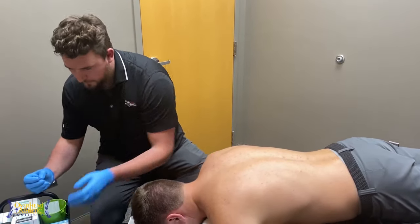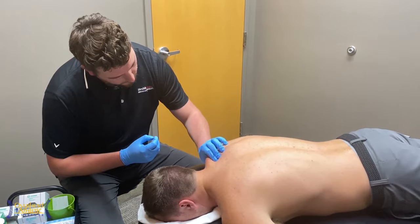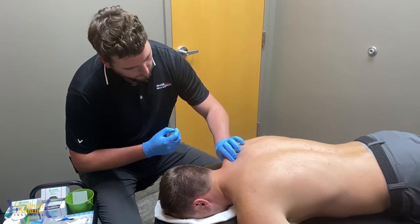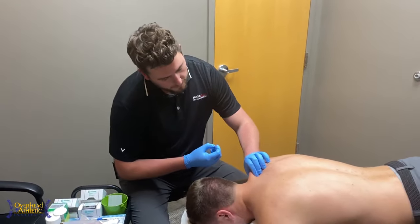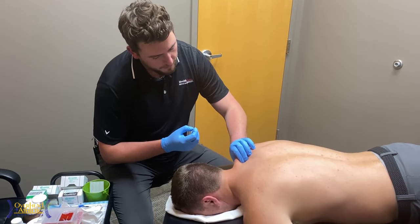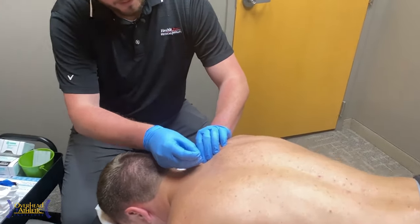So Max, how'd that feel? Good. Painful at all? No, it's a little sore but not painful. That is commonly what you'll get with dry needling. It's definitely an aggressive technique in a conservative profession. I tell people it's not necessarily pain, but there's some soreness — you'll feel more of a pinch feel than anything else.